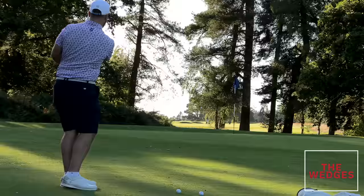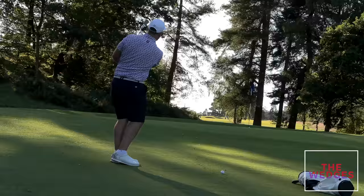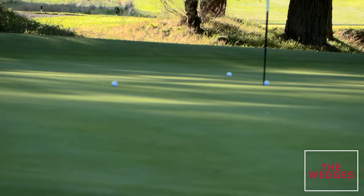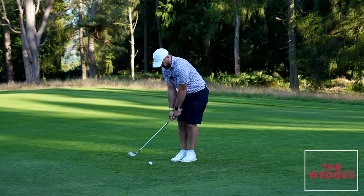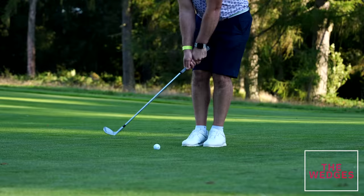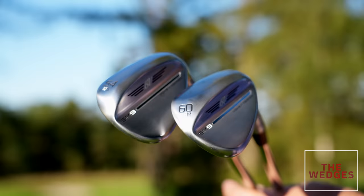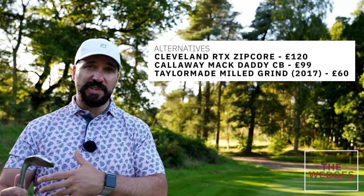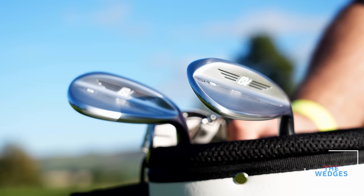These are Vokey SM9s and they sit towards the top end of the wedge market, but having the workability around the greens is just absolutely invaluable — and these feel, look, and sound just so good. If you're only playing a few times a month you may not practice as much as you'd like, so to make a score your short game should be absolutely killer. These wedges are a classic shape and I've gone for the 54 degree and the 60. The 54 will make a nice gap between my irons and the 60 will be used a lot for shots around the green. They're not cheap, but the versatility they give around the green is a worthwhile investment.